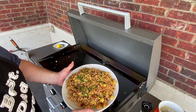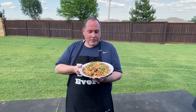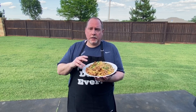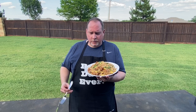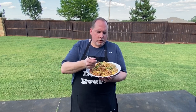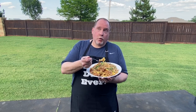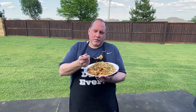We'll let this cool for just a minute and then we'll have a taste. There we have a beautiful plate of chicken fried rice — very simple. Some jasmine rice, three boneless skinless chicken thighs, three eggs, some soy sauce, hoisin, a little onion. I like to incorporate the egg after my sauce because I like the egg to stand out on its own. Some people like to do the egg first and then put the sauce on it so that the sauce gets in the egg.